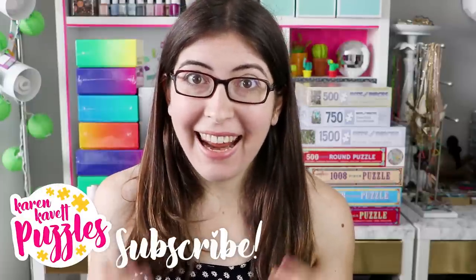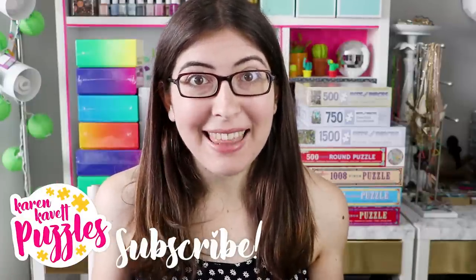Hi everyone, I'm Karen Cavett and today's video is one that has been requested by a couple of you. I thought it was a really good idea — it is an updated jigsaw puzzle collection video.